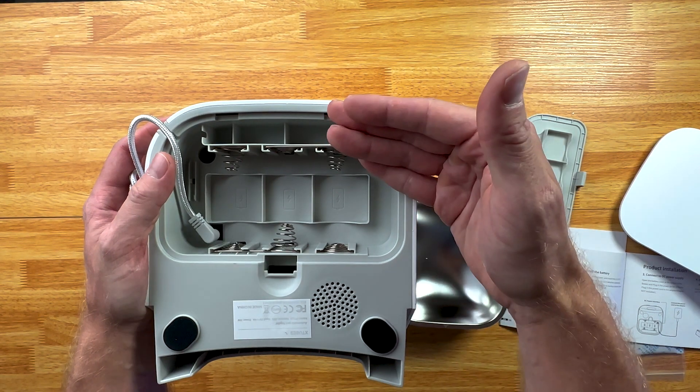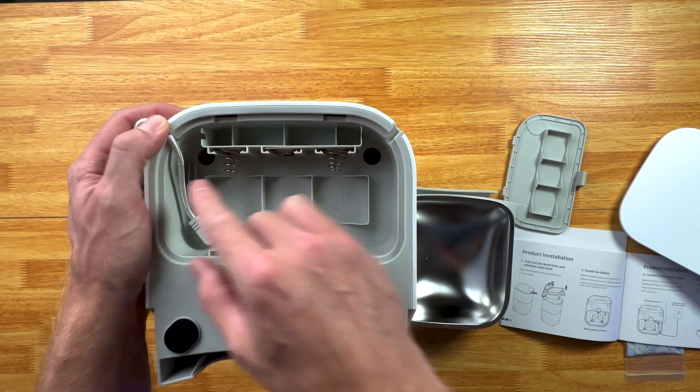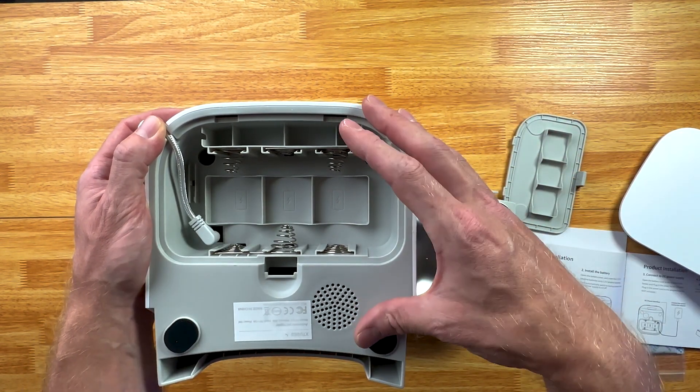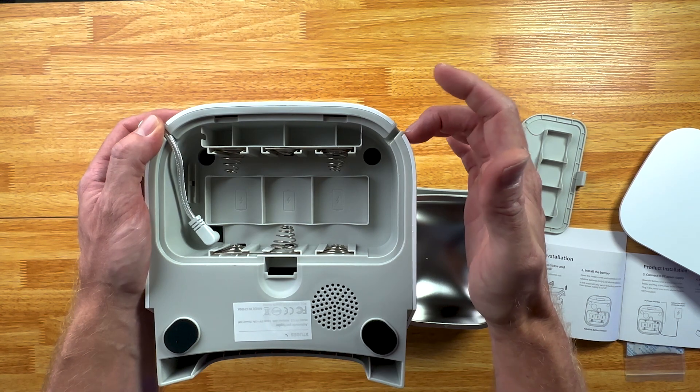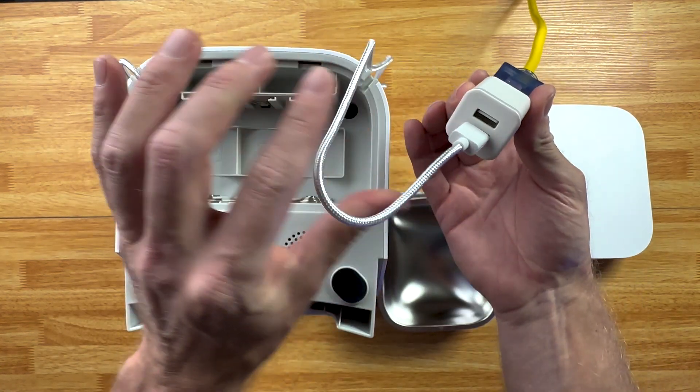This is going to provide backup power. You don't absolutely need it — it will still power without it. But this provides backup power to make sure that it still feeds, regardless if the power shuts off while you're gone. Then you just plug it into your power block like that.